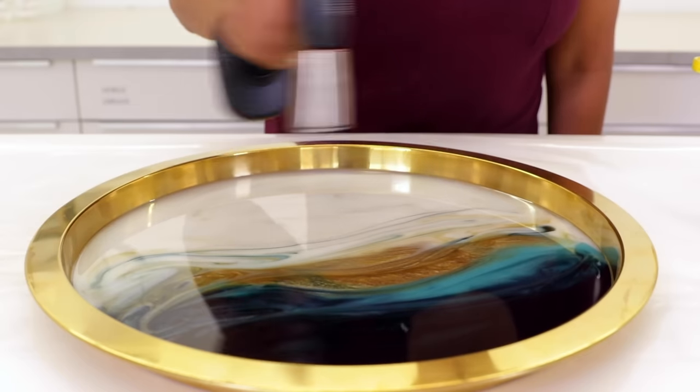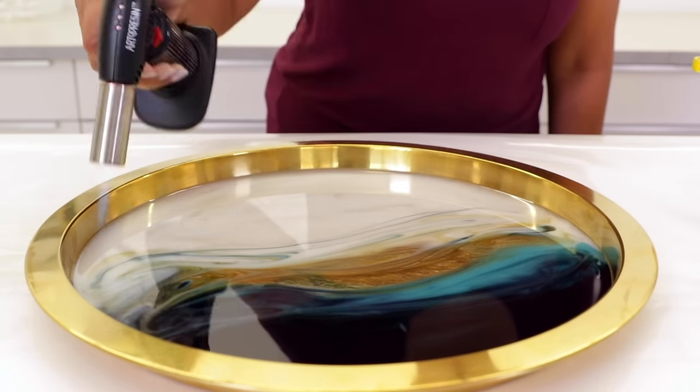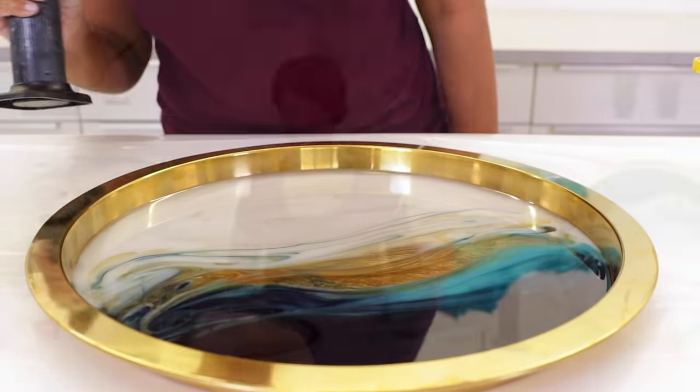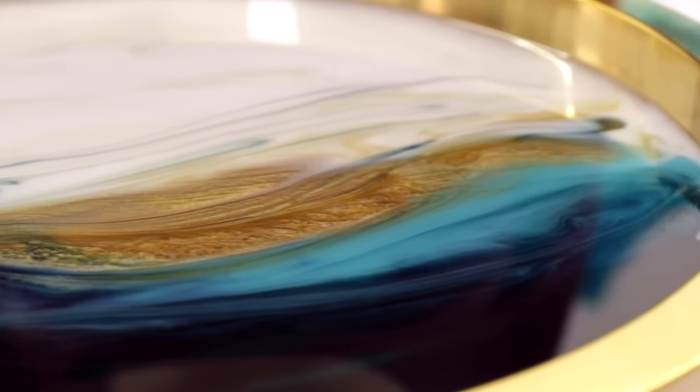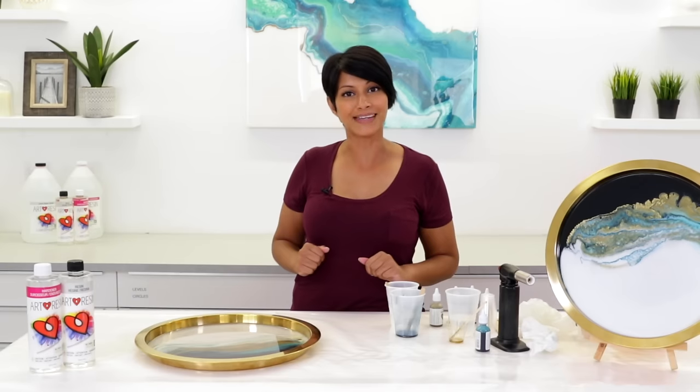We're going to do one more pass with the torch. And because it's an oil-based pigment, nothing to worry about. We're all done with this piece — I'm going to move it over and let it sit to cure somewhere safely. Now we're going to work on the next piece on the wood panel and I'm going to get Joanne to help me out with that.